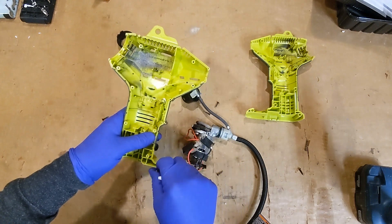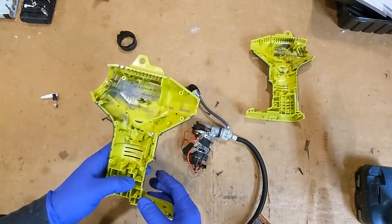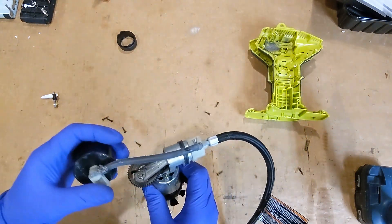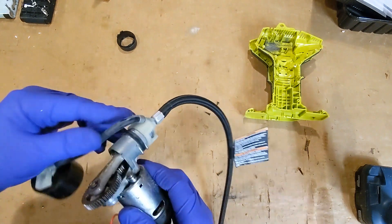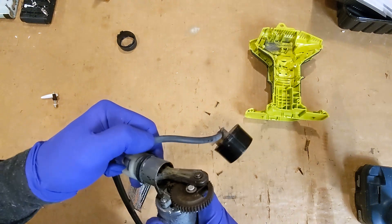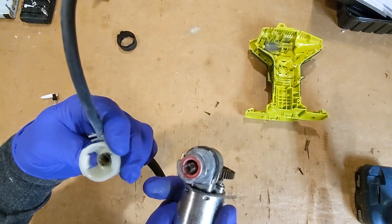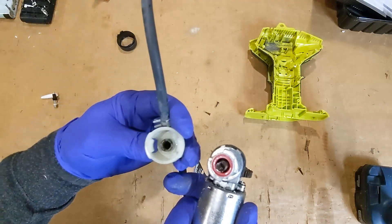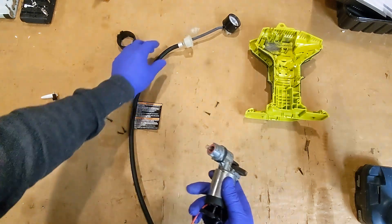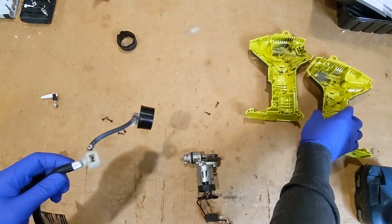We've got some adapters — save those for another time. Let's recycle some plastic. Now this guy appears to pop off; it's got a little ball valve in it so that you can keep it sealed up.